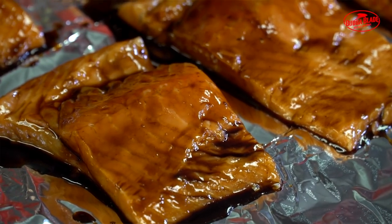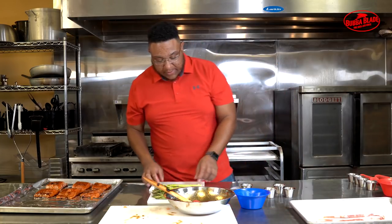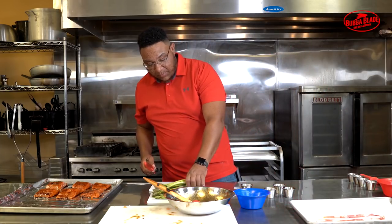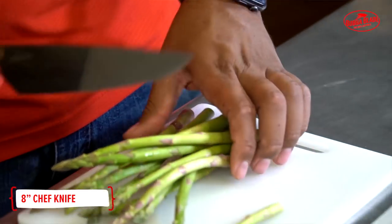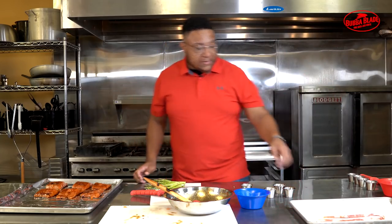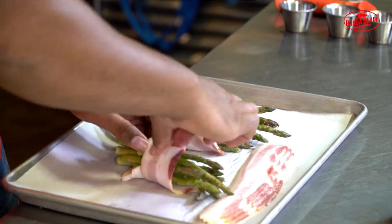Now that we have our salmon on the pan and it's all seasoned, let's move over to the asparagus. One way is to bend each stalk and right where it breaks is where you want to cut to get rid of that woody end. Another way is to grab multiple stalks and use the bubble blade chef knife — it's super sharp so you can cut through multiple at once and get right through the woody parts. Now that we have all these cut, we'll grab some bacon and start wrapping. The fat from the bacon does a great job of adding nice flavor to the asparagus — and who doesn't like bacon?